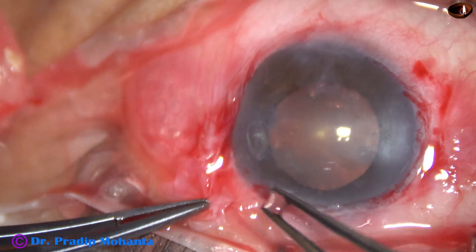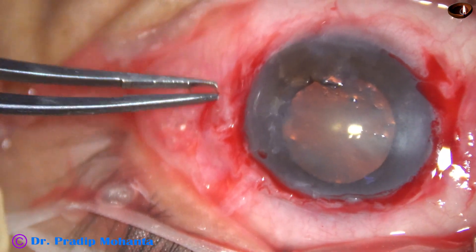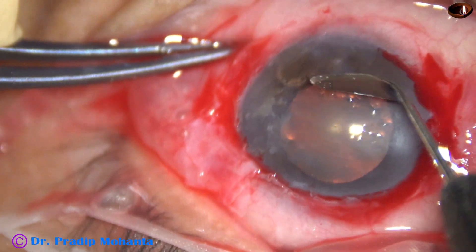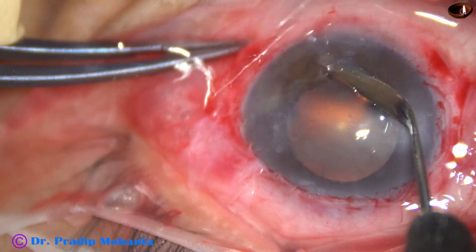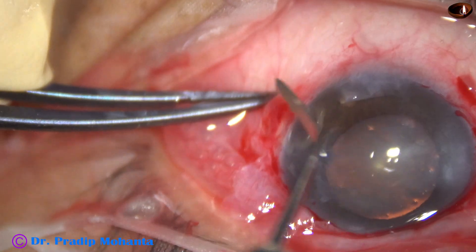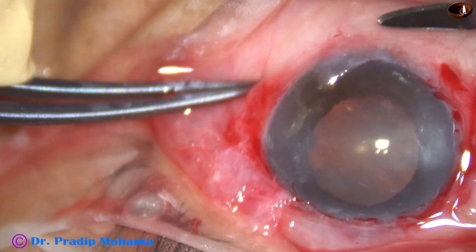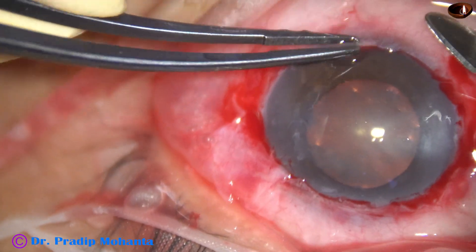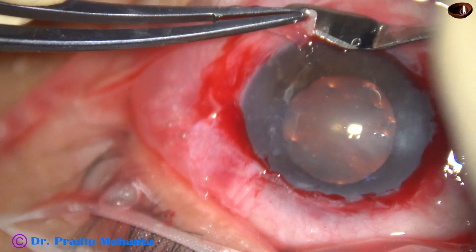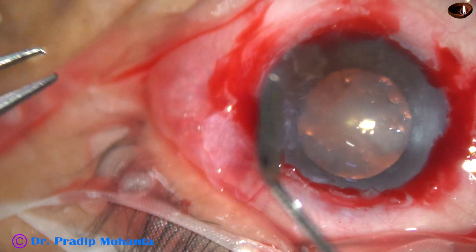So far I have worked with two-toothed forceps. Now, this is a crescent blade and it is being used to remove the tissue from the lower part. Now the cornea is smooth and clear.